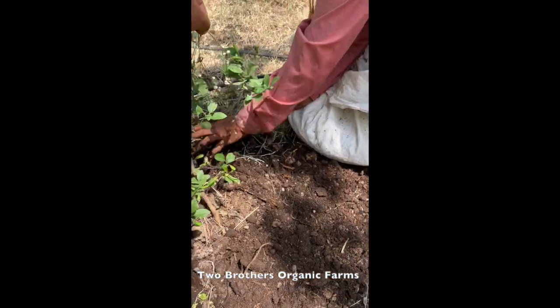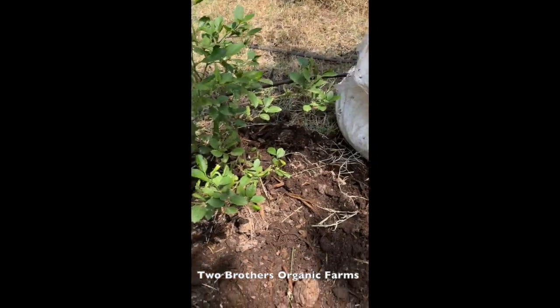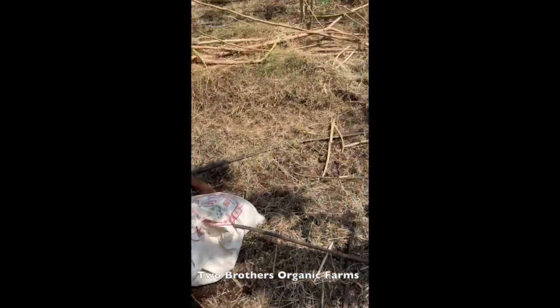The microbiology will start developing and the tree will get what it needs. Just a little - not much - around two kilograms per plant is what we are giving them.